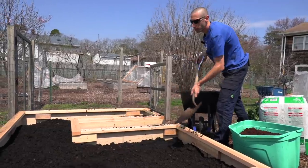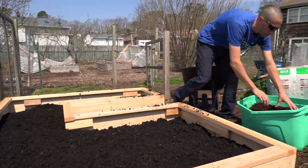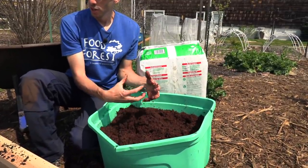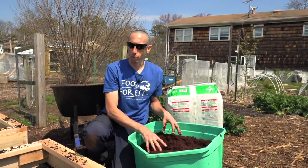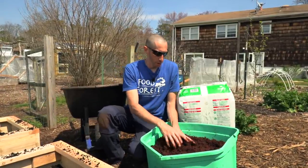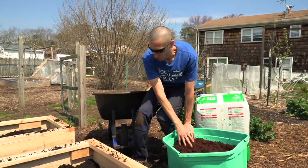That's looking pretty nice — this is all just compost layered in here right now. Next, we're going to layer in some coco coir, which is going to help make the soil looser and not so dense and heavy. We're also going to add some peat moss. You can use either one if you want — I like to mix both in the same scenario to get the best of both worlds. After that, I'm going to add some vermiculite.